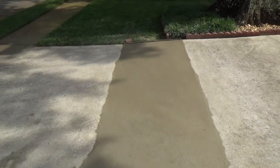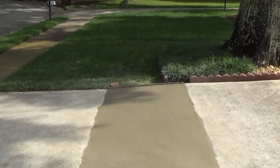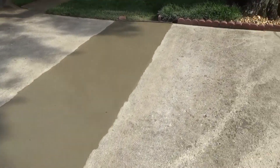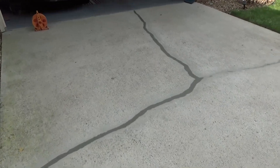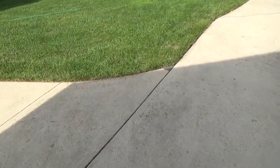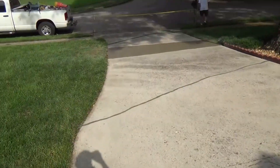All right guys, we got it all done. I'm gonna show you what it looks like. As you can see here, we've got four foot across, and if you remember what it looked like, you can see how much better it looks now. And of course we did these couple of cracks through here — we did that one right there and then these three up here. Then of course we did that little area right there that dropped.